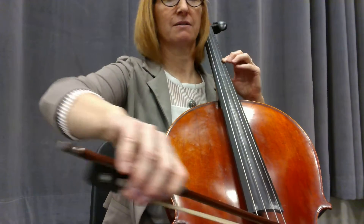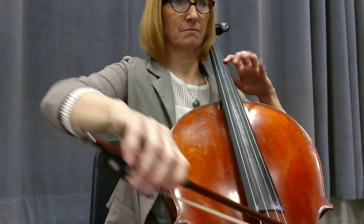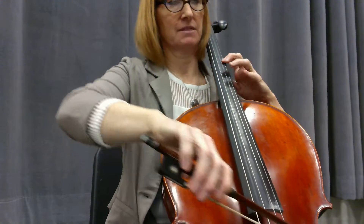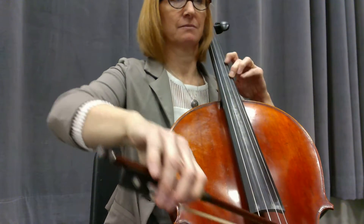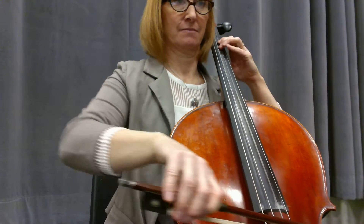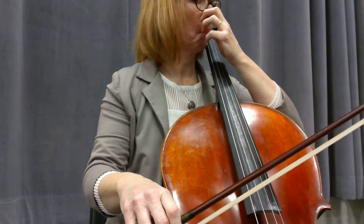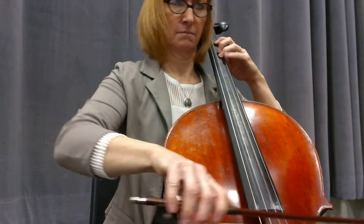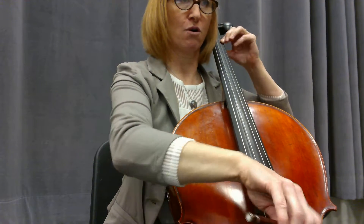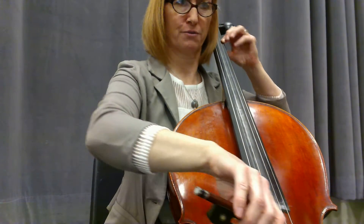Third position. Stretch. Back. Same position. Two, three, four, one, two, three, four. Rest.